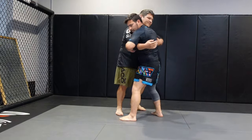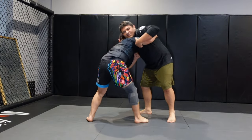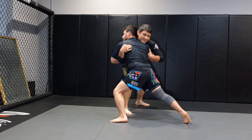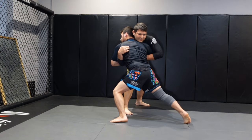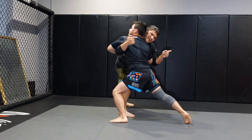Let's go ahead and show you from the other angle here. Try to relax your leg - it comes over. Over, under. So pull down, lift up, and spin.